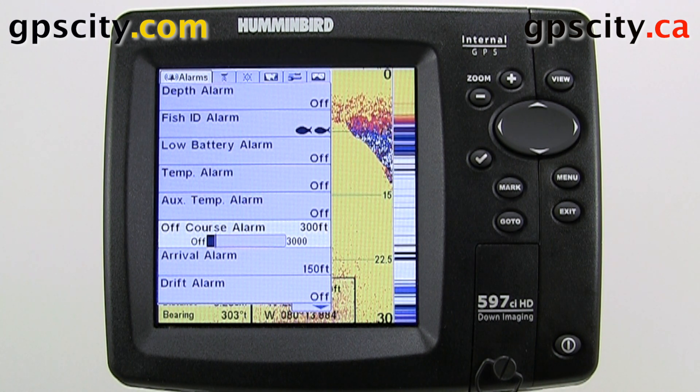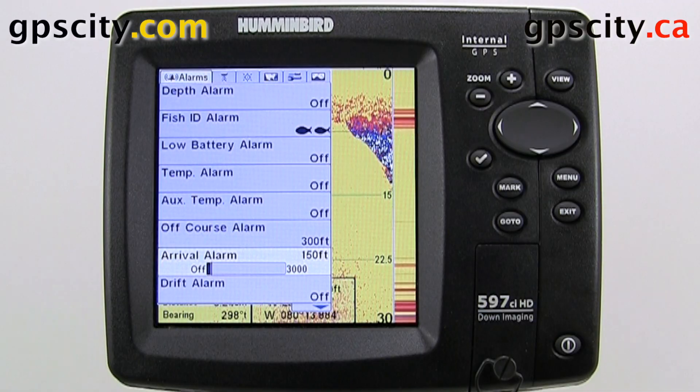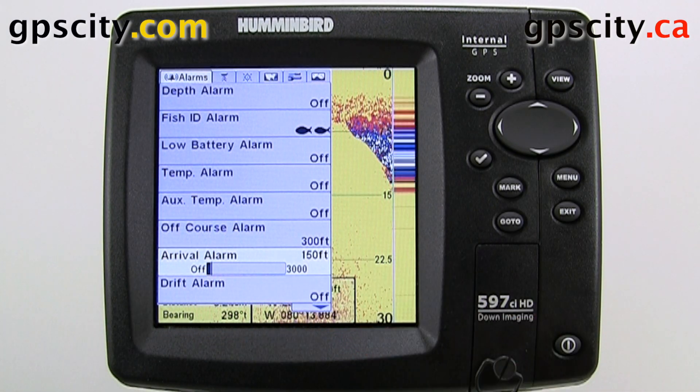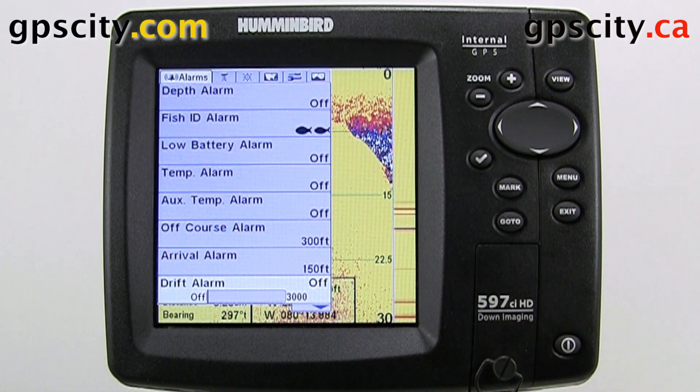We have our off-course alarm. This can be set anywhere from 300 to 3,000 feet, so if we get off course we will get alarmed. The arrival alarm will tell us when we are getting close to our destination, up to 3,000 feet away with a minimum of 150 feet. Our drift alarm is for when we set our anchor and start drifting outside a set radius circle — we will be alarmed that our anchor is dragging.